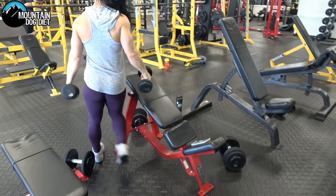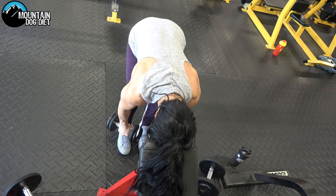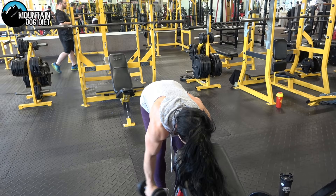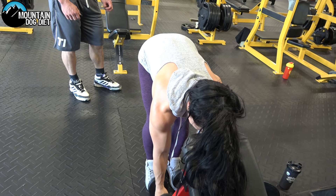Now you're going to go to rear delts. You can have your hands the way Ivana has them — that's a little better isolation on the rear delts. You can turn them in so they're facing each other too; either way is okay. If you turn them in, you just get a little bit more side delts. But the key is to not use your back and shrug. See how she's pivoting with her rear delts? Her arms are very straight — she's going to do 12 reps. The key is to not use your traps and rhomboids. Let your arms hang and pull the weight straight up with your rear delts.